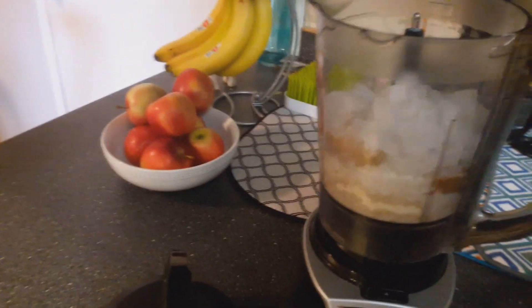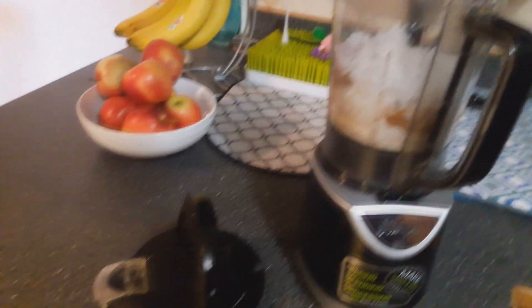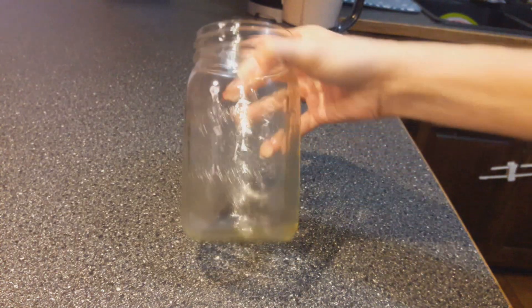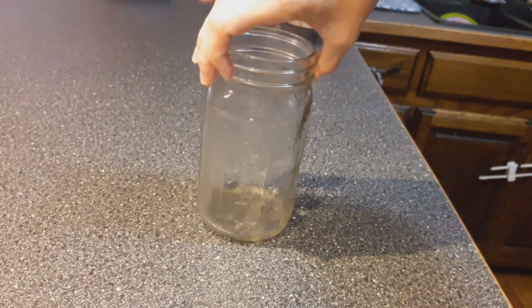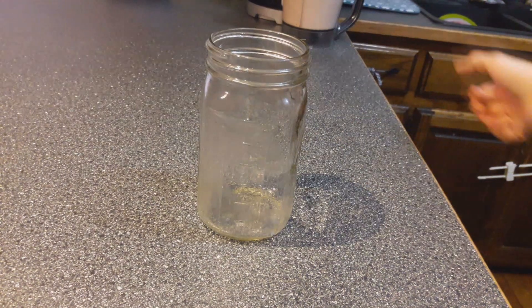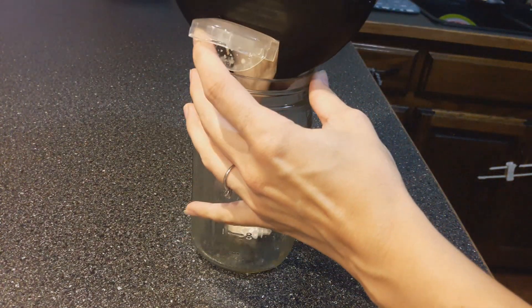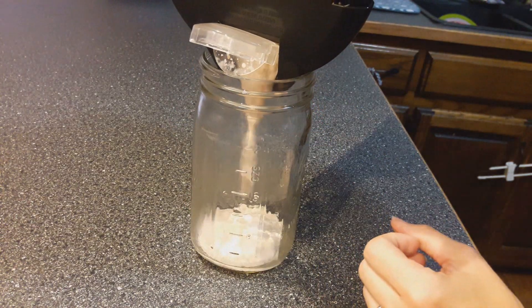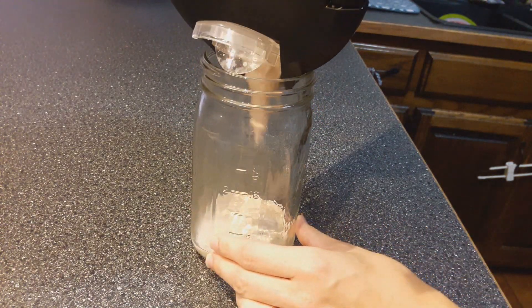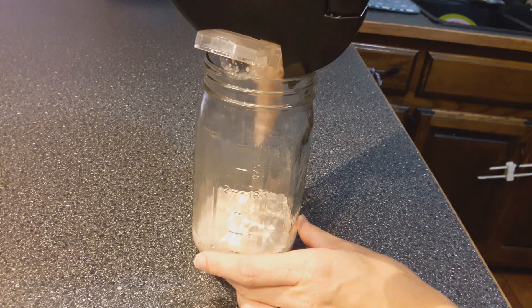Now I'm going to blend it all up — it's noisy so I'm not going to do it on video, but I'll show it when we get done. The reason I use the mason jar for my measuring and ice is because this is what I use to drink out of. So I just pour it in there. If it's too thick and doesn't come out very good, I will add a little bit more water or almond milk to make it more runny, but I kind of like it thicker.